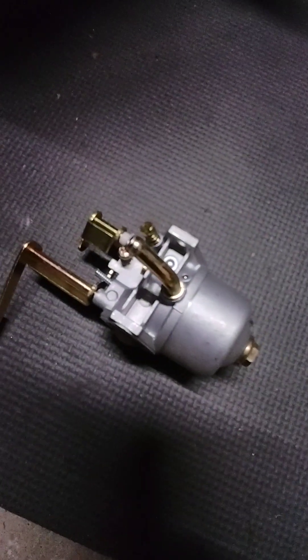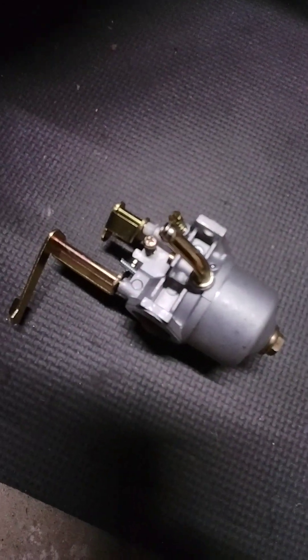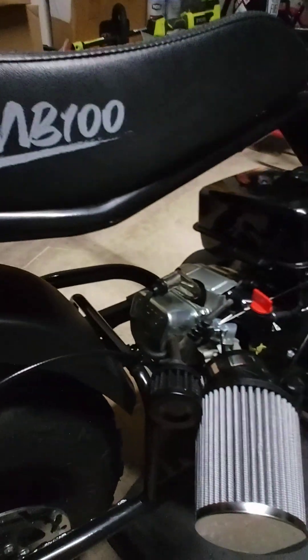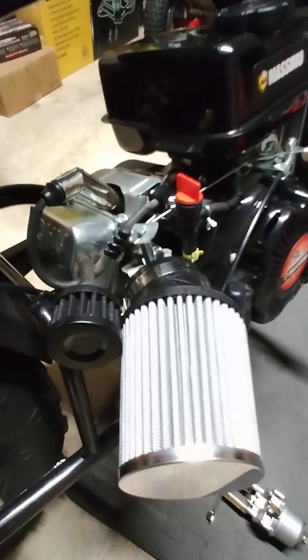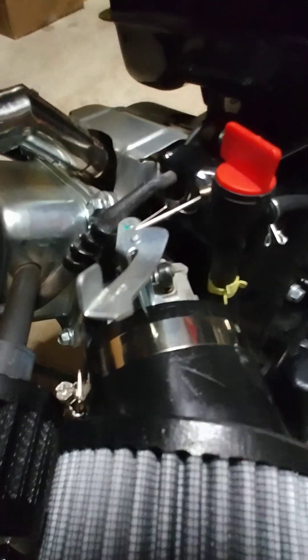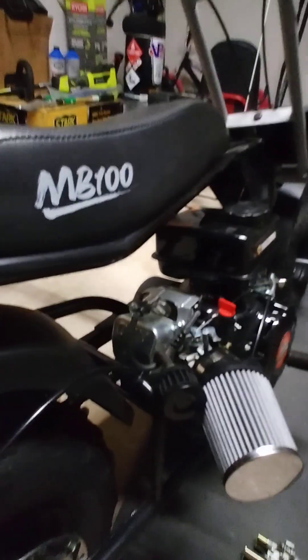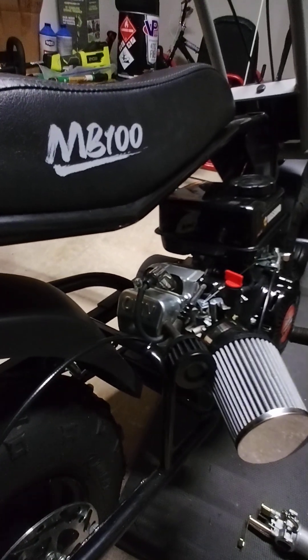But it runs a hell of a lot better than this, for some odd reason. Maybe these are better on Coleman's, but I don't know — Maximo MB100. Just for you guys out there that want to put in a Stage 1 kit, just be aware of that. This is AVMB, out.